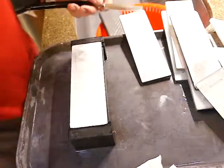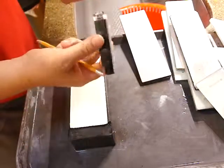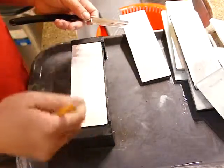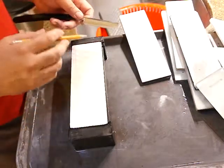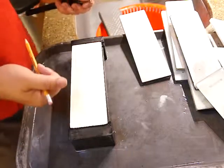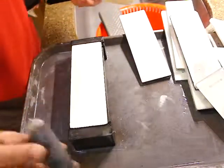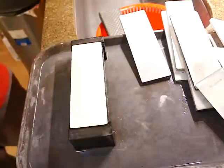Use a magnifying glass or pocket microscope to check that the scratch marks from the 2000 whetstone go all the way to the blade edge on both sides. Then confirm there is no chip on the blade edge. Once that's verified, move up to the next stage: 6000.